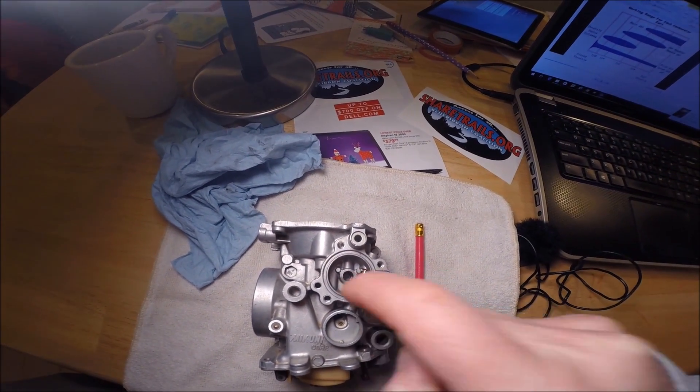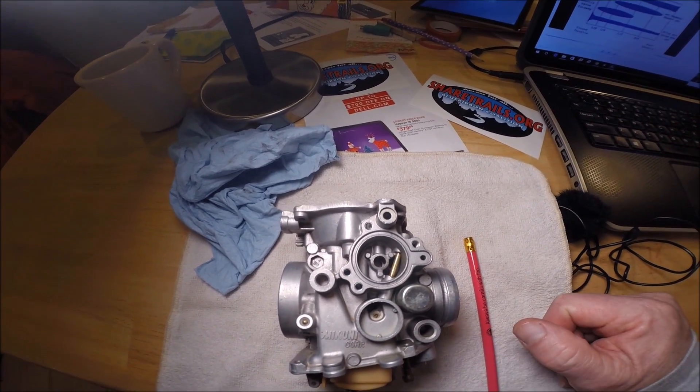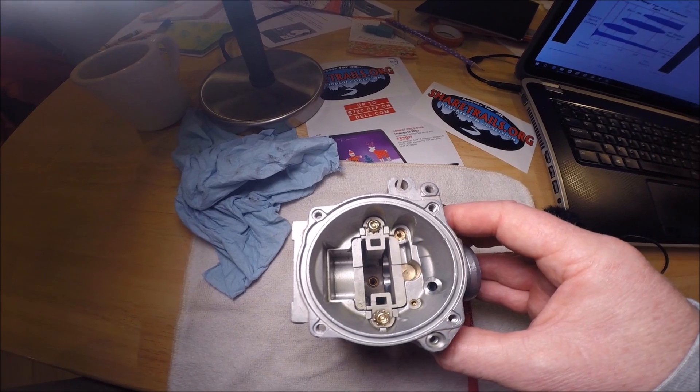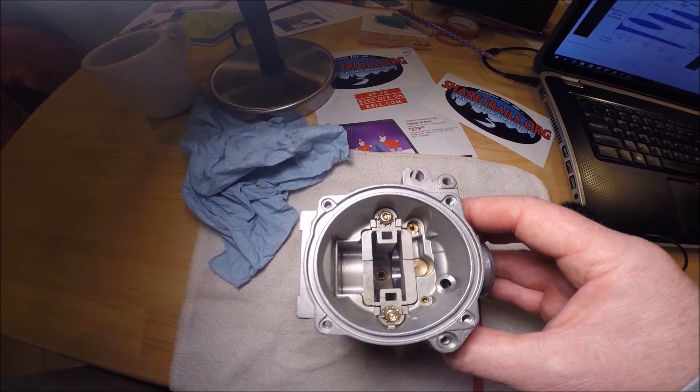On the right side of the carburetor is the air cutoff valve diaphragm. The valve goes in that hole here, and the diaphragm lives here. Looking straight down the top, this is where the diaphragm lives, and the diaphragm is attached to the slide and the needle. Now let's look at some graphics and see how this carburetor actually works from the inside.